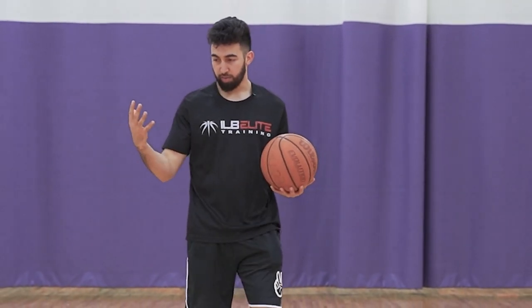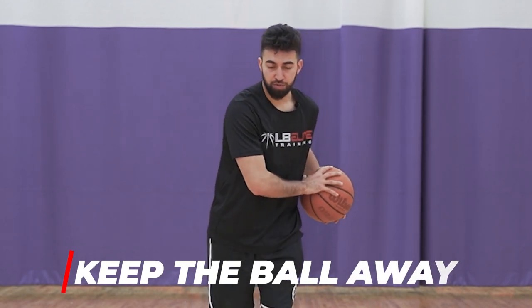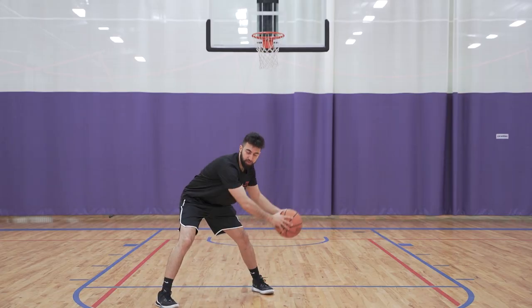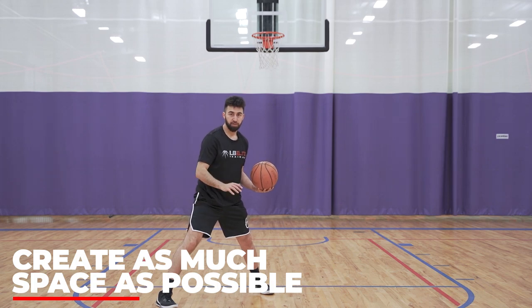So if that defender starts to come up and pressure me, number one, let's keep the ball away. I don't want to have the ball in that space. I want to make sure the ball is away and I can use my hips to step into them and stay wide. I can protect the ball here, anywhere, but the number one thing is I just want to create as much space as possible because I own this space as an offensive player.